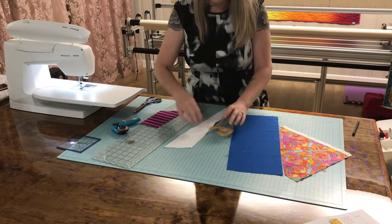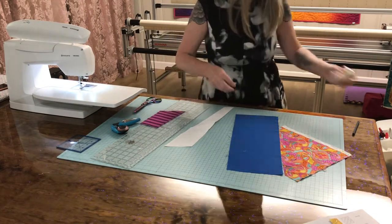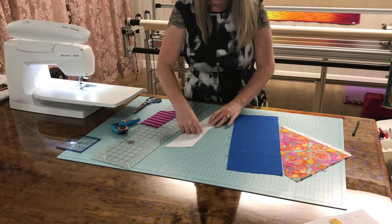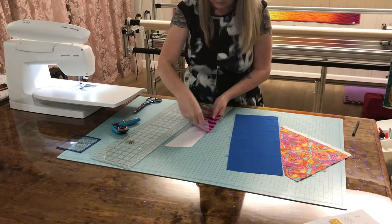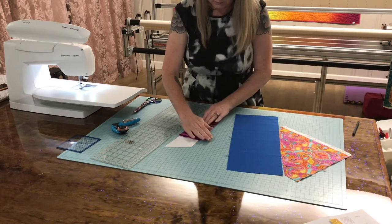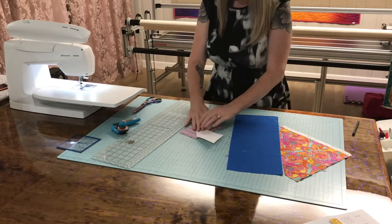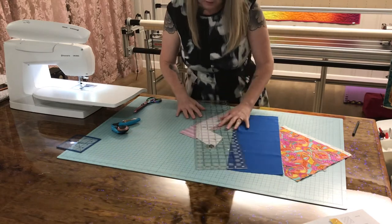This double-sided tape will cling to the paper instead of the fabric. And we press our fabric down, turn it over, and we can see the paper is covering the fabric. Cut our quarter-inch seam allowance.